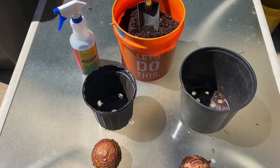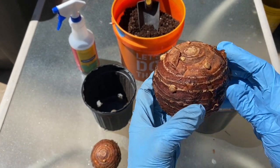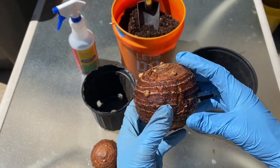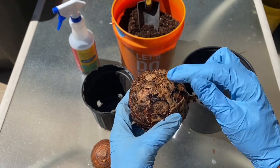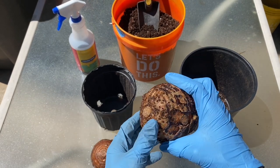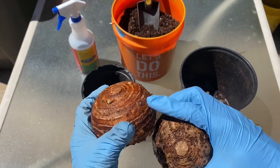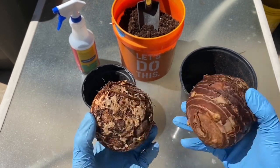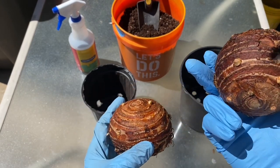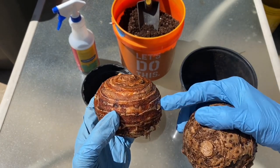This is how you start an elephant ear bulb. You see the rings going around it — they kind of look like Saturn's rings. And then the bottom kind of resembles the moon surface. So I say: Saturn rings up, moon surface down.